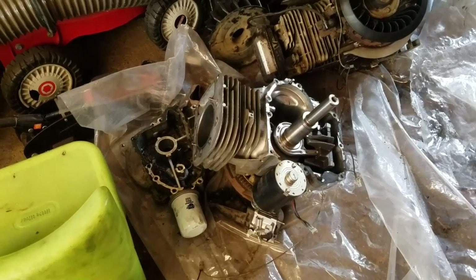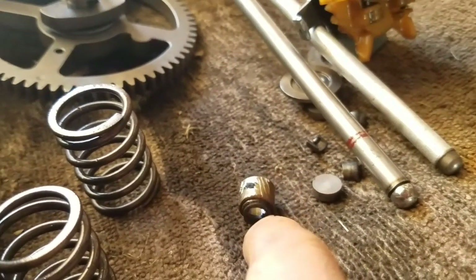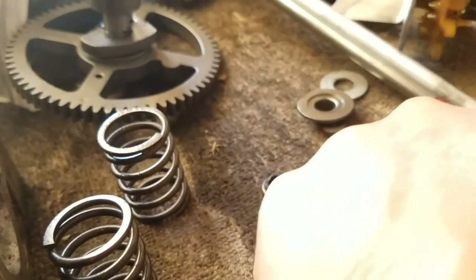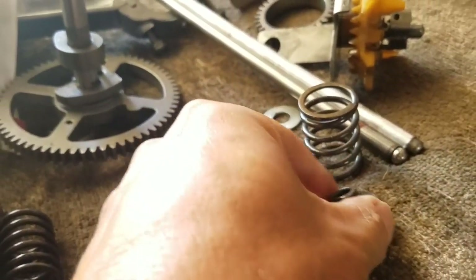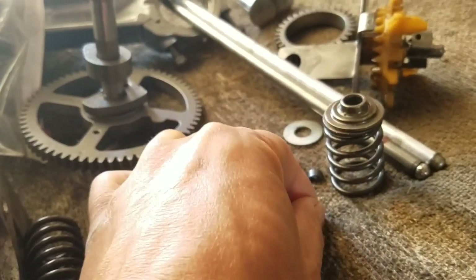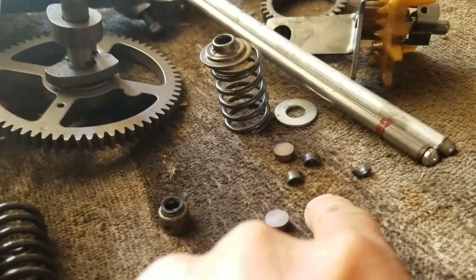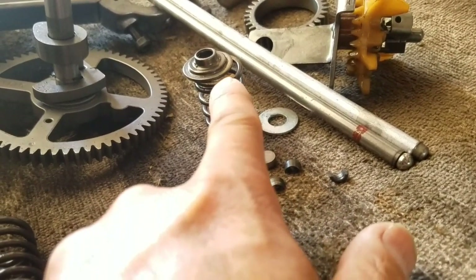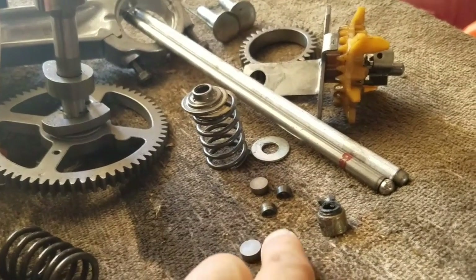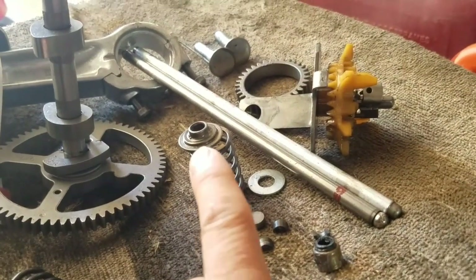I also want to put this 21-horsepower single cylinder engine together, but I'm missing some parts. This is called the valve seal — there's only one, and I believe it's for the intake. I'm missing one of these things — the retainer that goes on top of the spring — and these keepers that go on the inside, two of them. I only have three, so I need four. I can't put the other valve on without those. I can go look in my flathead box, but I don't know if I can use a flathead one on that.